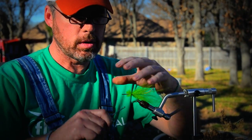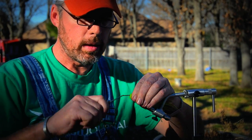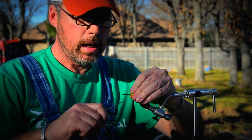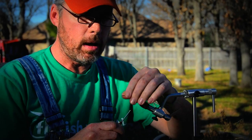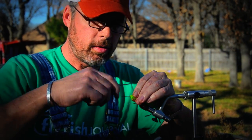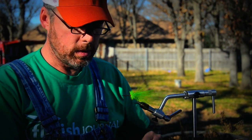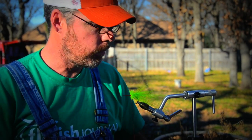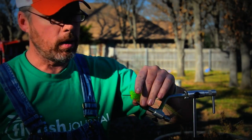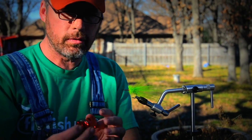Especially when you're musky fishing — the fish of 10,000 casts — you don't want to waste any of them. You never know where that fish is going to come from, and you don't want to have your attention diverted by a fly that's constantly fouling. This style of fly tying really helps you to keep the materials working for you rather than working against you. We get real nice fiber out the back, and then we're going to lay the feathers and the hair on top of that. So we go hair, flash, feather.